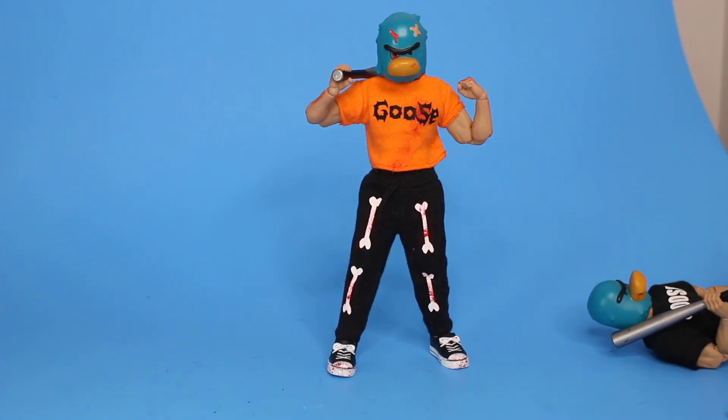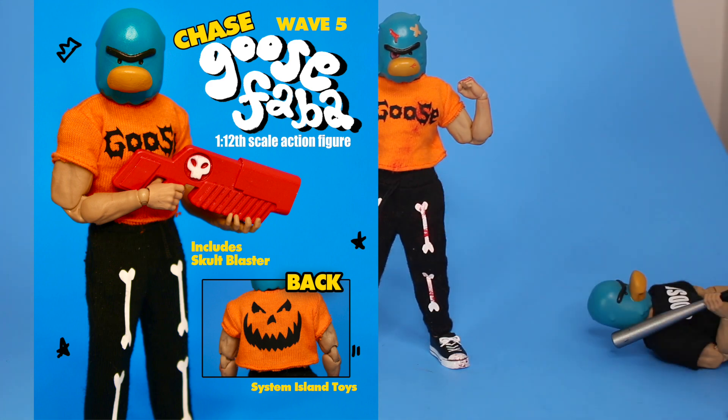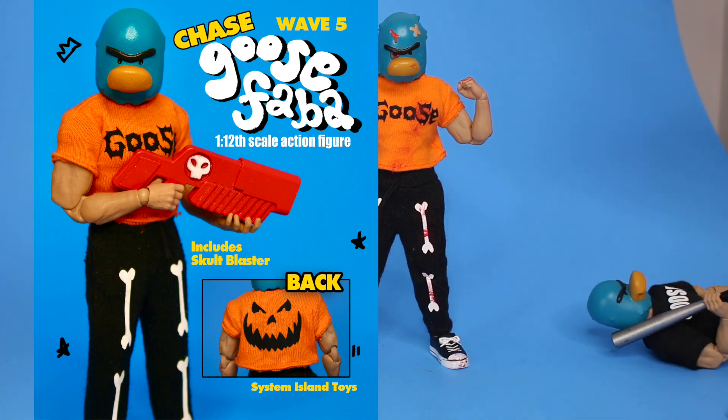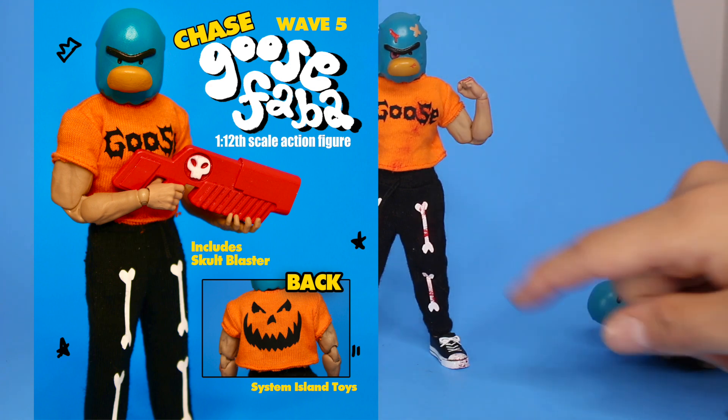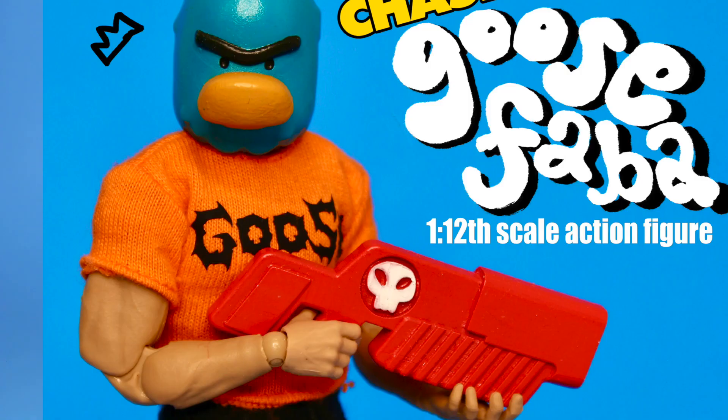Each figure comes with tons of hands and a bat accessory. In this wave we're even going to have a chase figure. Instead of a bloody chase figure, all of the figures but one are bloody — so one figure will just be normal in this clothing, and that's the chase figure. The chase figure also comes with a sculpt blaster, so it comes with a value of $35. One lucky person randomly will get picked and receive the chase figure.